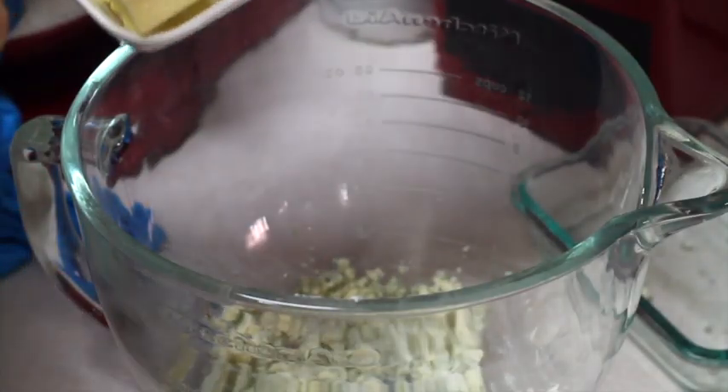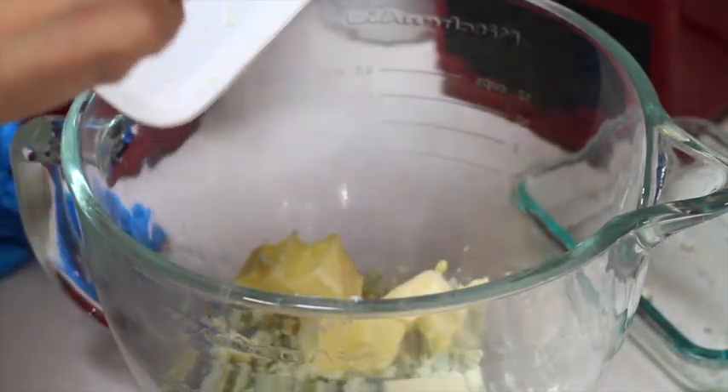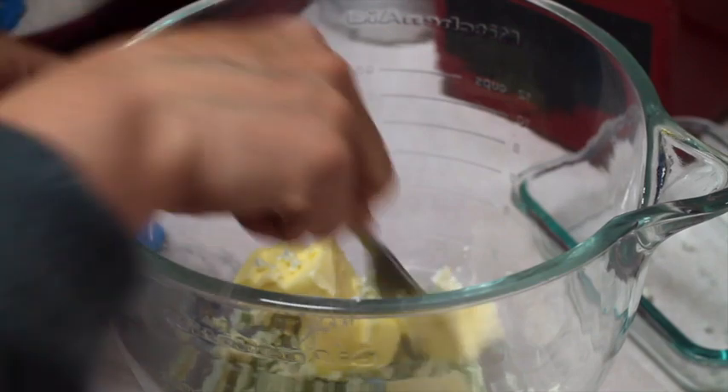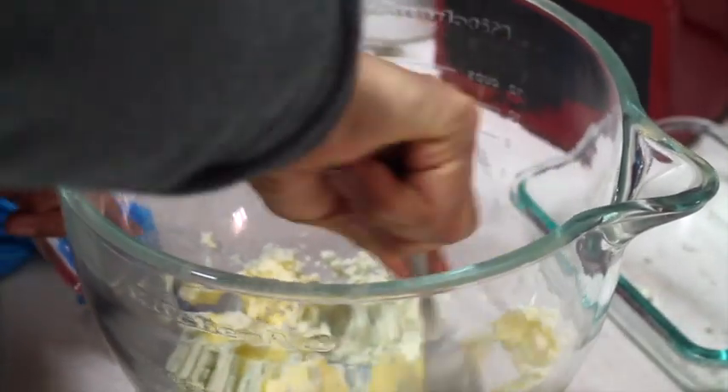Now I am going to add the butter, cut in pieces, and still using my fork, I am going to start mixing the cheese with the butter.